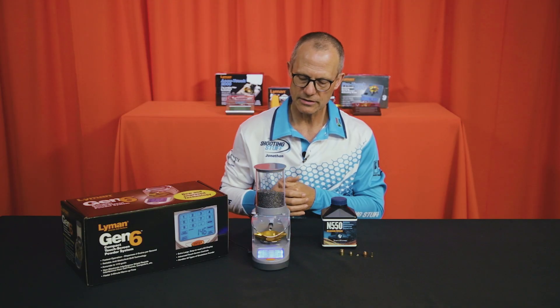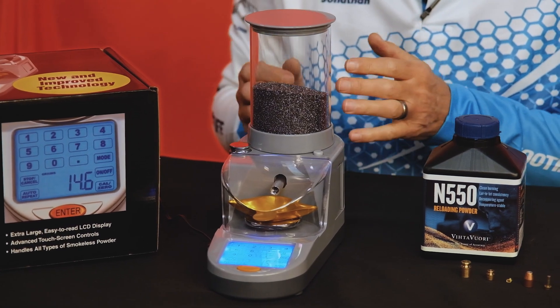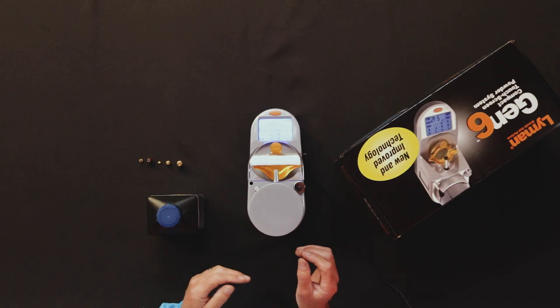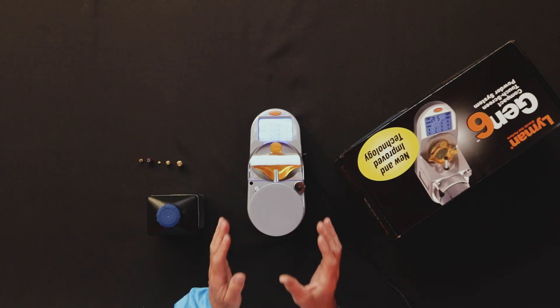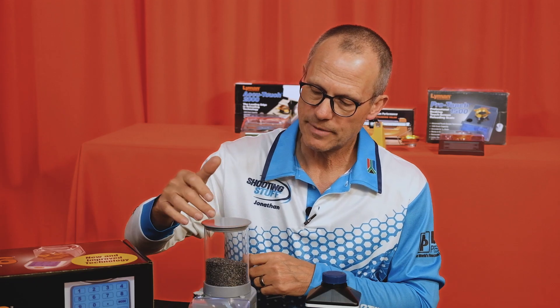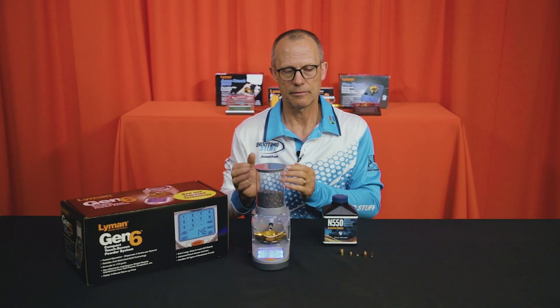The propellant hopper holds more than enough, equivalent to pretty much all of the other systems on the market. Lyman's claim to fame with this system is accurate charges quickly. The speed has really impressed me with the testing I've done so far, and the consistency has been really good too. For those not familiar, this is a way of quickly and accurately getting repeat charges when loading high volumes of precision ammo.